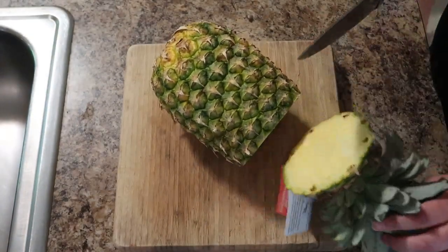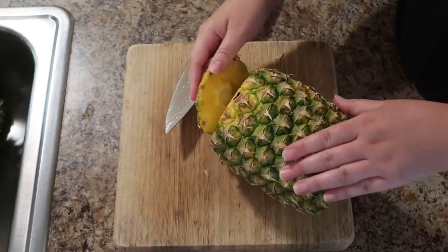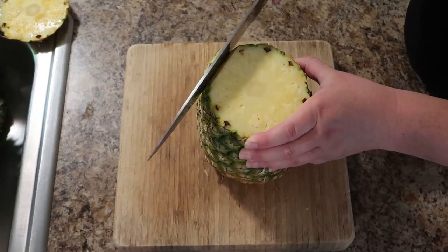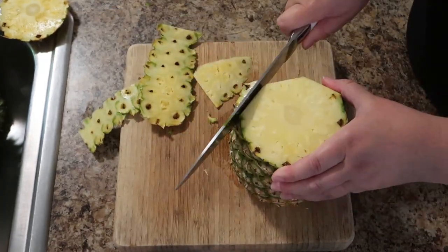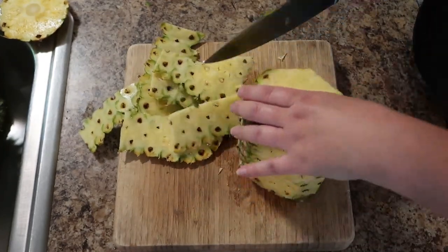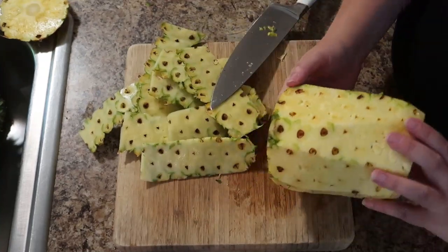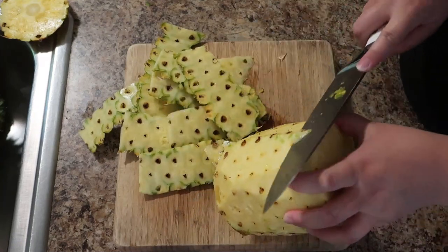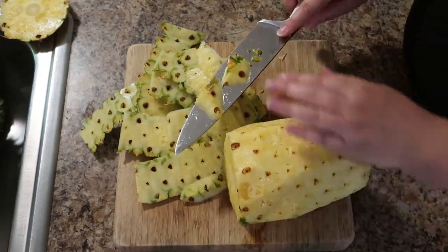To get started I am just chopping up my pineapple. You can definitely do this with canned pineapple, but pineapple has been so good lately — this is our second or third one in the past couple weeks and my kids have been loving it. I don't have any of those fancy pineapple cutters. I just trim off the sides, make sure all those little eyes get cut off, cut out the core, and then cut it into whatever size pieces I need.